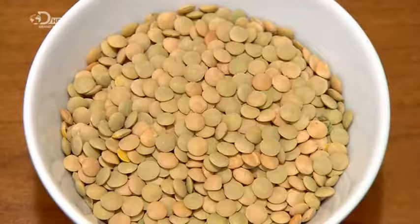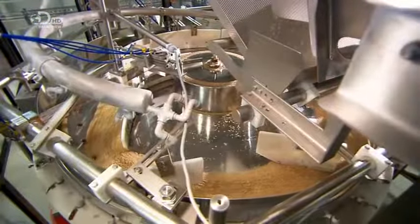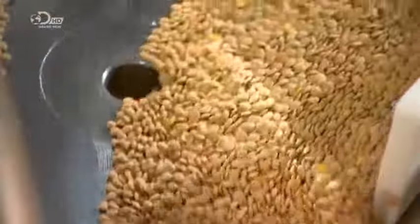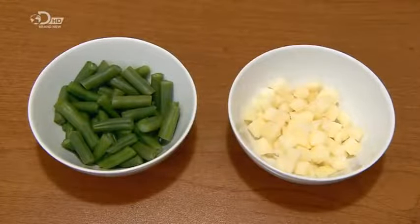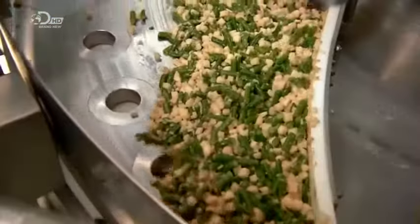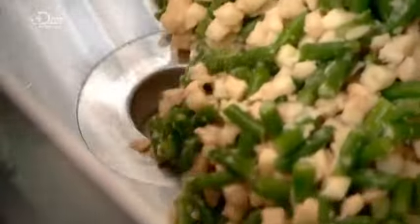Next, lentils — hard and dried — surge in a steady stream onto a revolving table. The table has openings that lead to little chutes with doors. They open to funnel the lentils into cans moving on a conveyor below, ensuring a specific amount is fed into each can. Partially cooked green beans and the raw potato cubes now flow onto a second revolving table. The cans with the lentils have moved into position below, and the vegetables fall through the holes and into the cans.